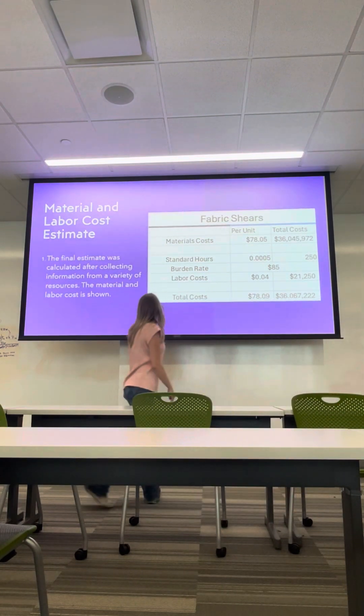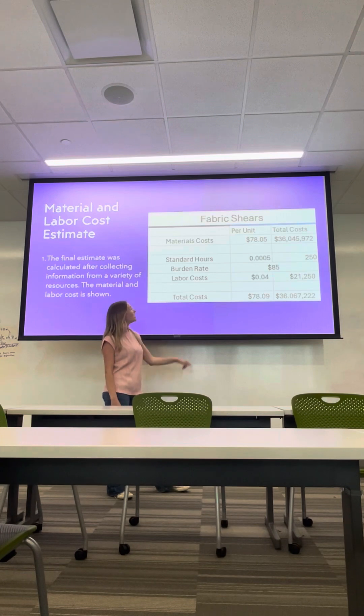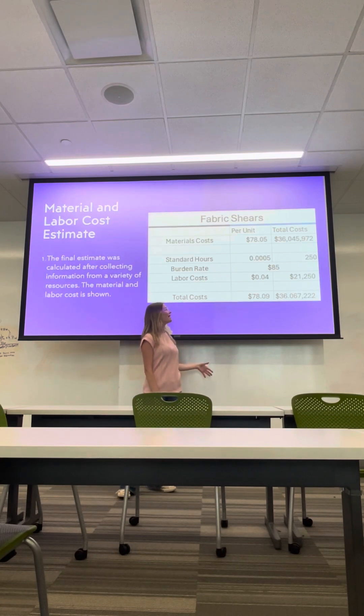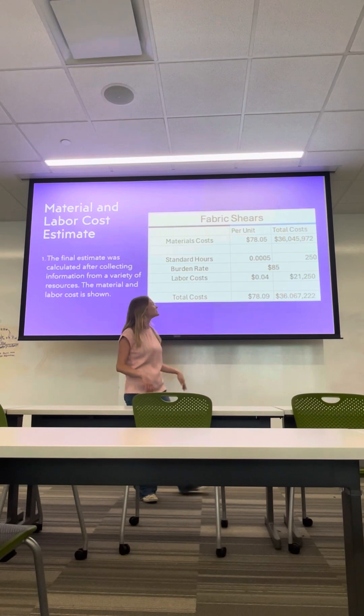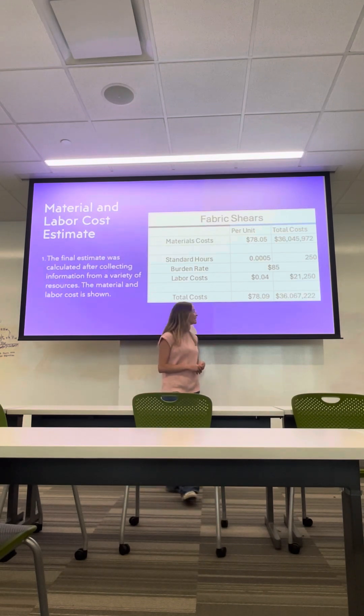A breakdown of the materials and labor cost estimates: our material cost will be $78.05 per unit, with a total cost of $36,045,972 for just the materials. The standard hours are very low — 0.0005 hours compared to 4.43 hours in the last example. Our total hours for assembling in-house would be 250. The burden rate is $85. Labor cost is $0.04 per unit, compared to roughly $36 in the last example, which only comes out to $21,250 total — making our grand total $36,067,222, or $78.09 per unit.